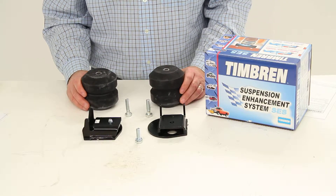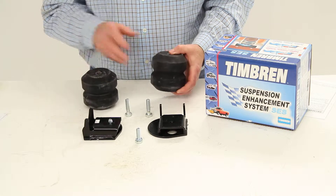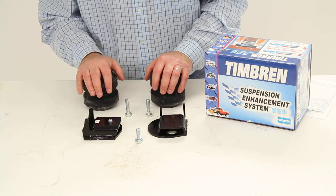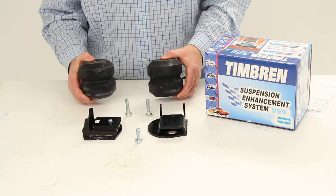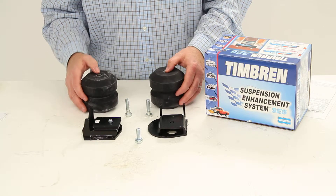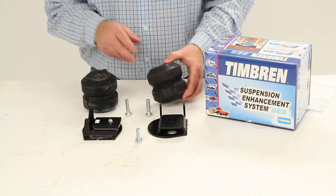This suspension system does have a 3,000-pound weight capacity, but you do not want to exceed the vehicle's weight-carrying capacity. You also want to make sure your suspension system is in good working order for this enhancement system to work correctly. This part does come with a limited lifetime warranty, and that should do it for part number TFR1504R.